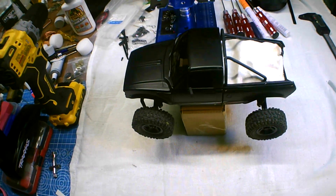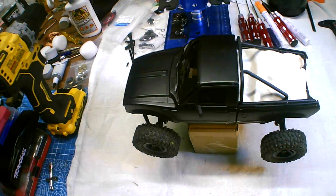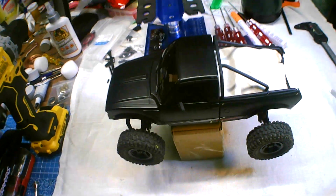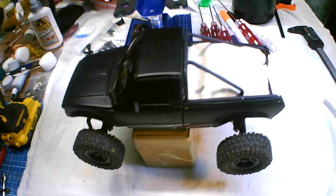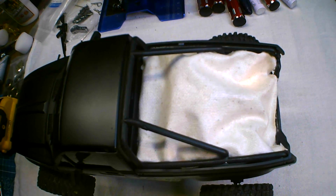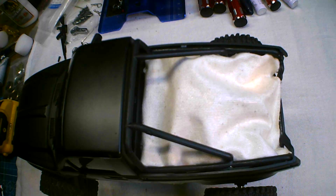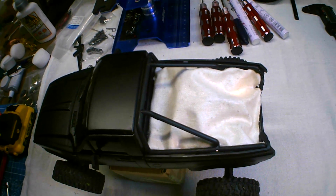These new Injura IR bodies are awesome — this one and the other one are just great looking. They come with some really cool stuff, but they have one flaw: the bed is just open, so your ESC hangs out, all your wires are hanging out everywhere. It looks kind of bad.